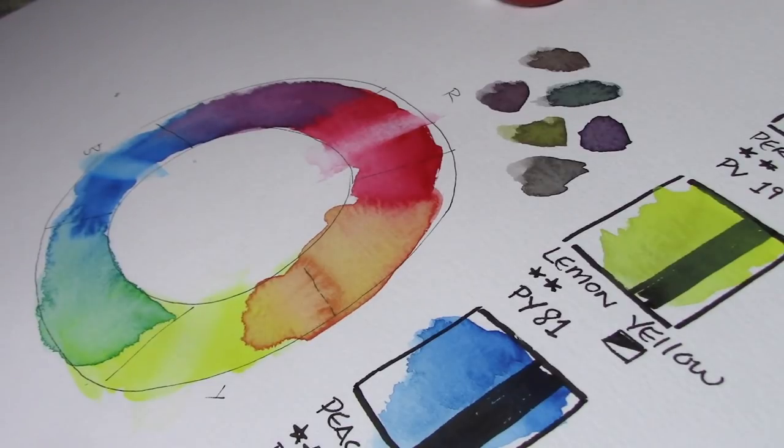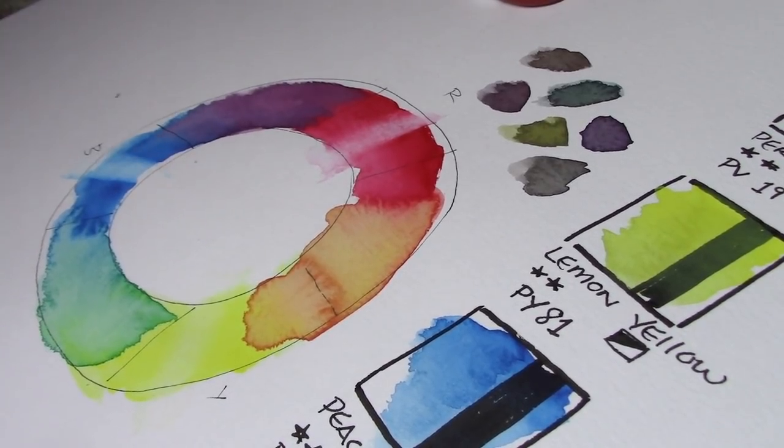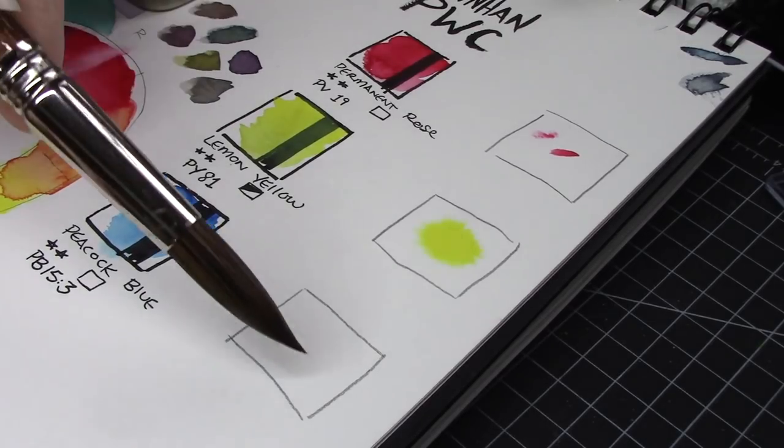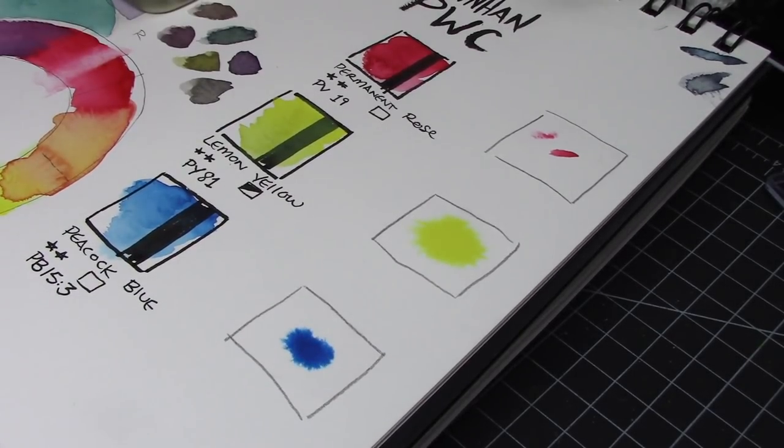And even though I didn't think too hard about just which pigments I was grabbing when I got these paints, I was also really delighted to find that they lift pretty well off of the paper I'm using, which is just some Canson XL watercolor paper.